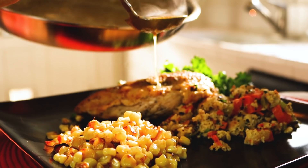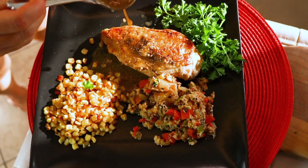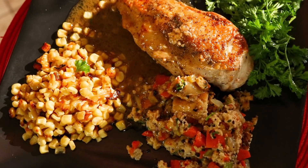Let's put that sauce on — look at that gravy right on that chicken. That's the way, uh-huh, I like it. Somebody's going to want a very wet bite — that would be me.